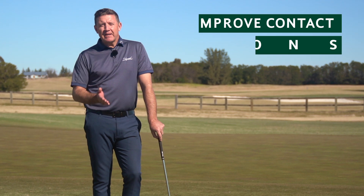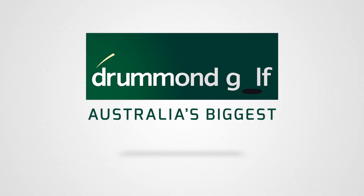Struggling with contact on short chips? Let me give you a couple of simple pointers that will help you with that part of your game. I'm Jason King for Australian Golf Digest TV.